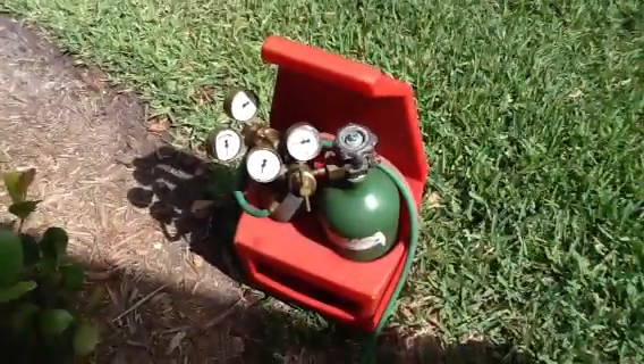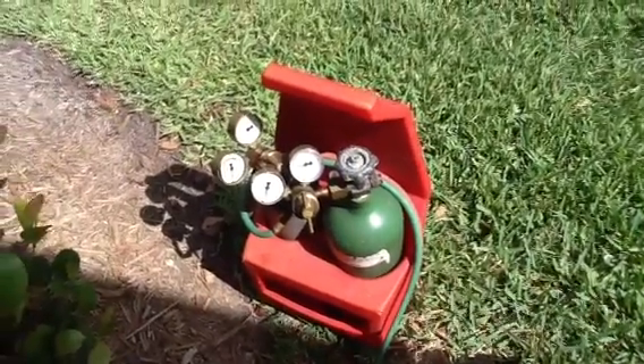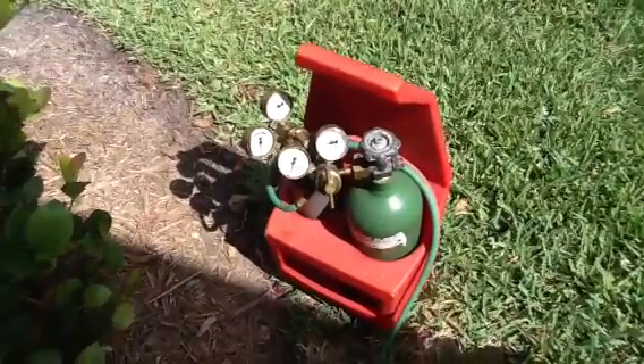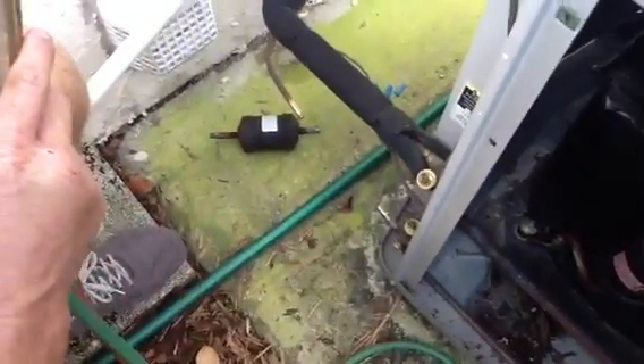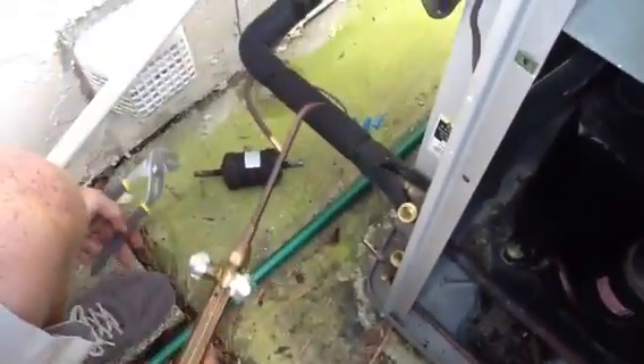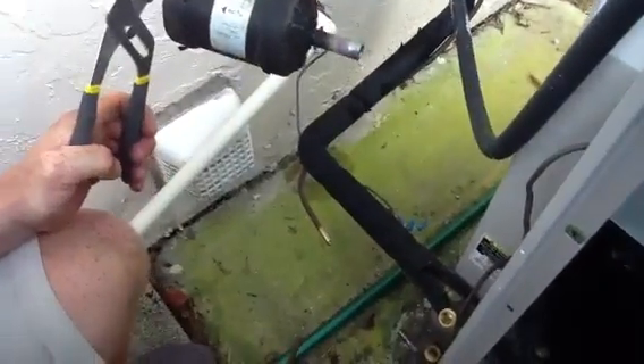This is your typical torch kit that most people in the HVAC industry use. Now over here, Zach just actually pulled loose the filter dryer that we were discussing — all he did was heat the end of it and pull it out.